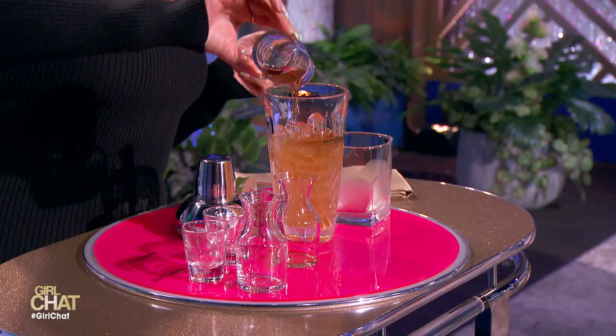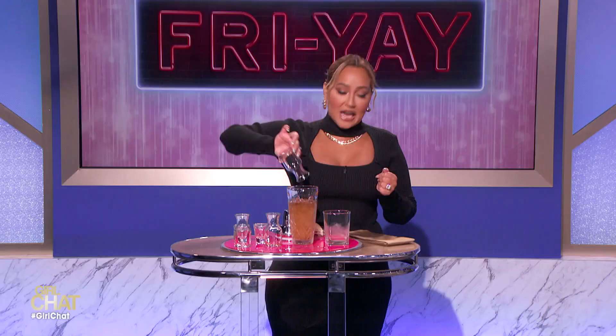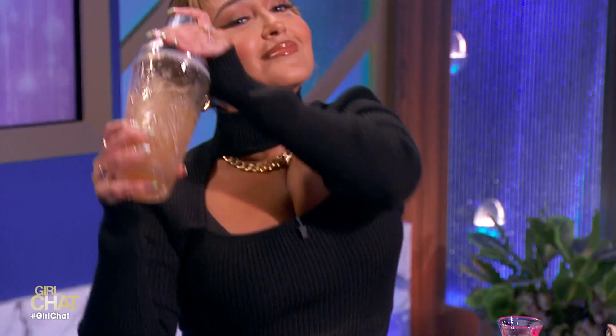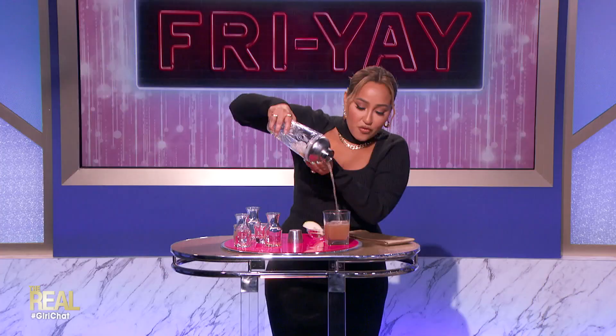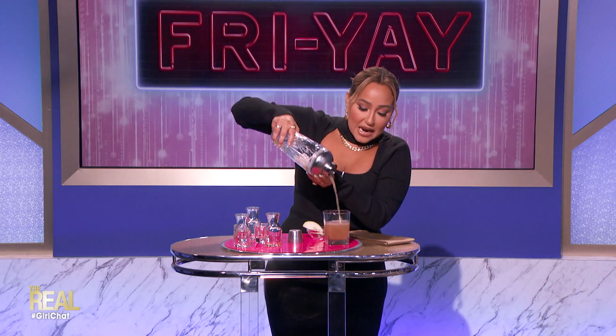We're going to add an ounce of amaretto. Now, we're going to put the lid on and shake things up. Get that energy into it, Adrienne! Next, you're just going to strain it over your ice. I'm just going to strain this over it like so. Oh, that's a pretty color. Voila — and it smells so good. There we go.